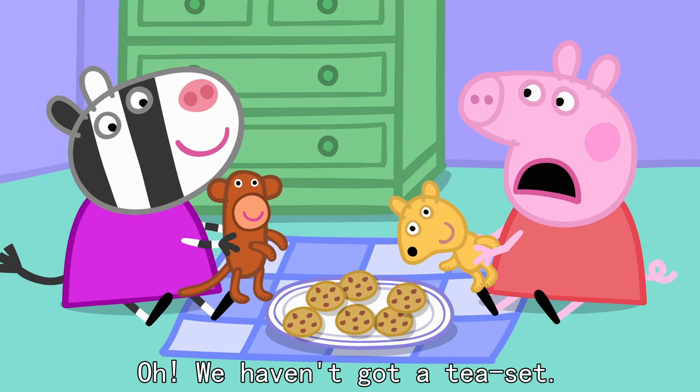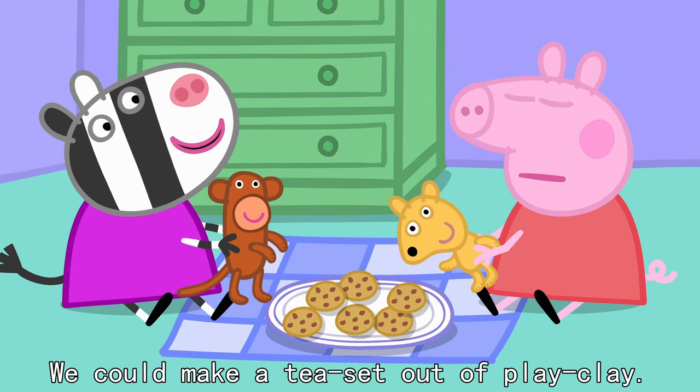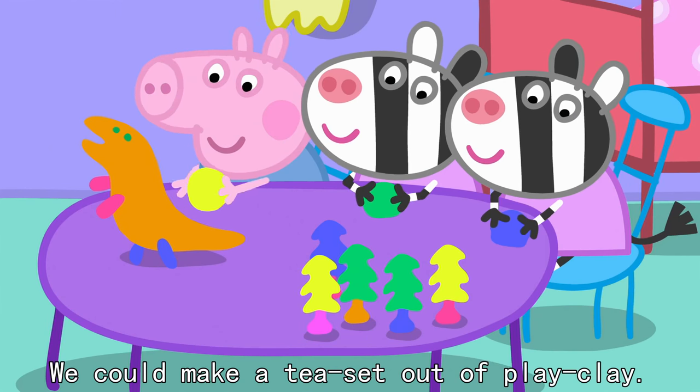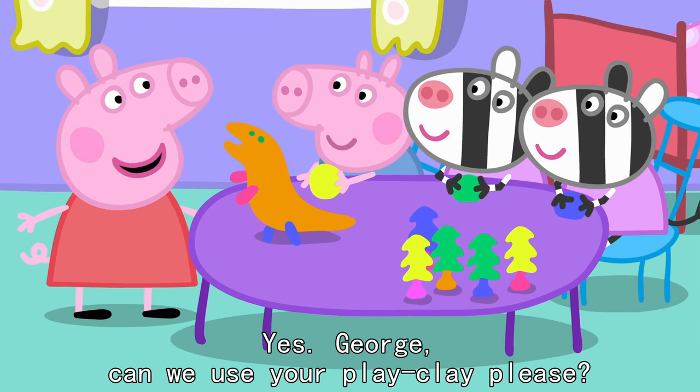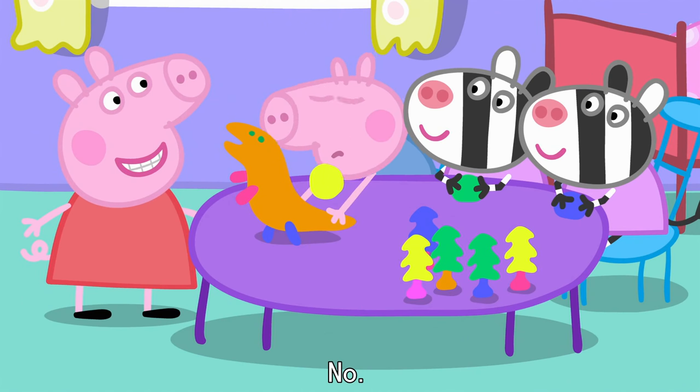We haven't got a tea set. We could make a tea set out of play-dough. Yes. George, can we use the play-dough, please? No.